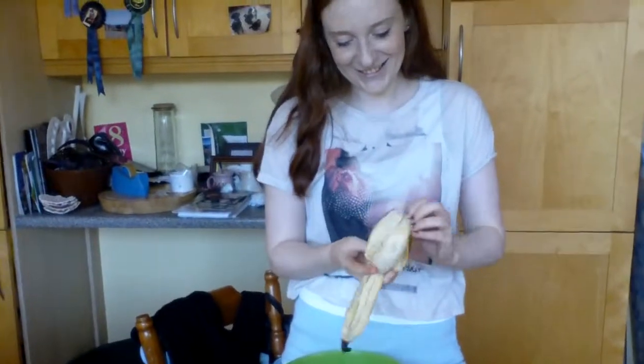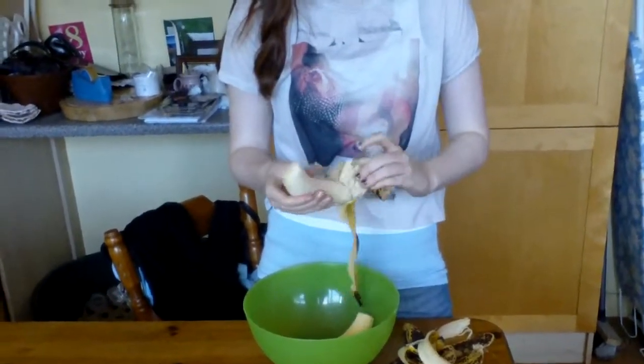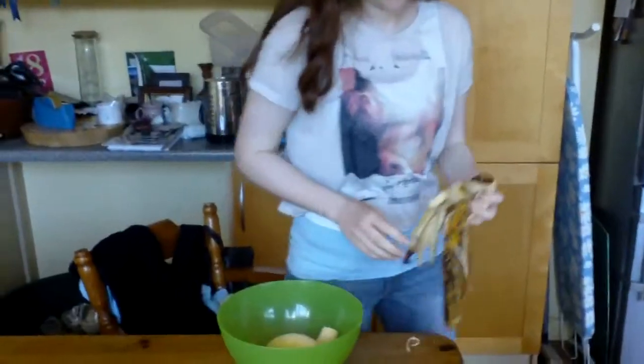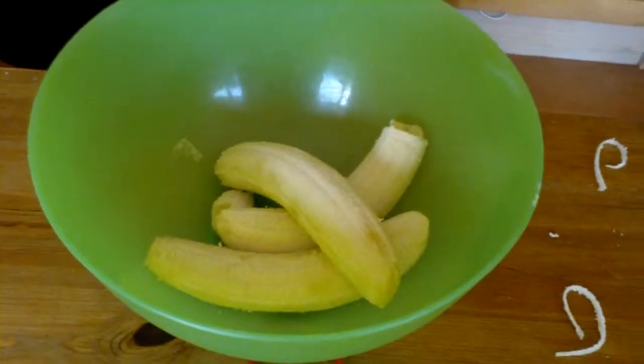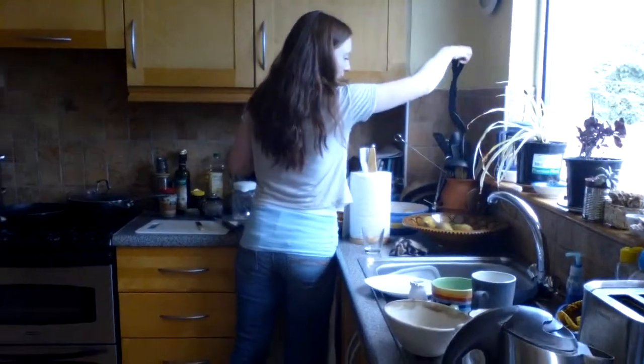We are making banana bread! The first thing you must do is get three very ripe bananas, put them into a bowl, and then you mash them. We can see Lucy now getting the masher and preparing to mash.